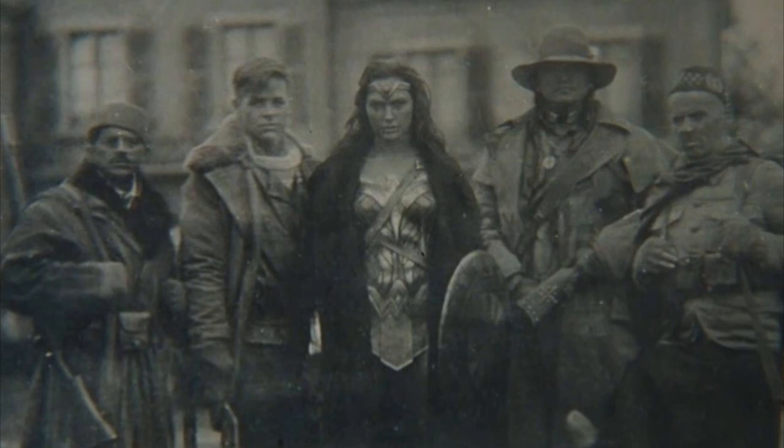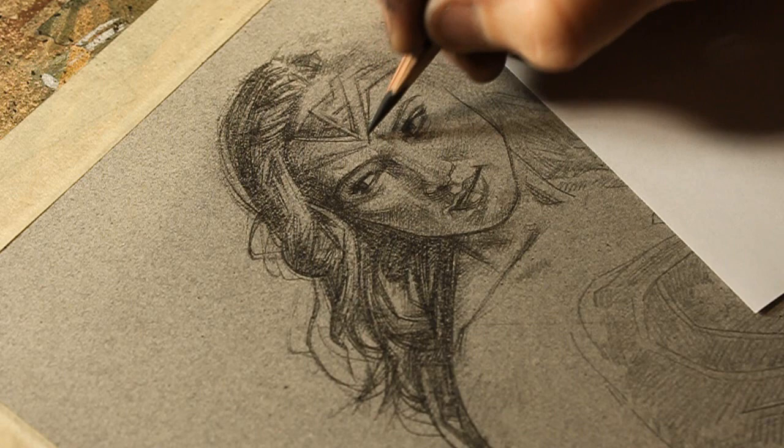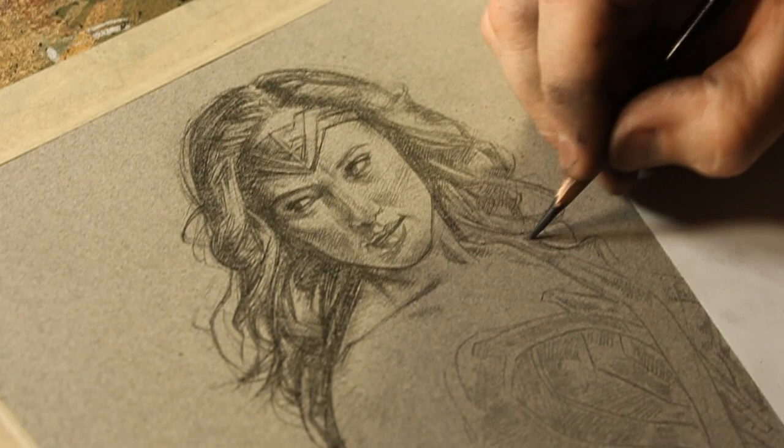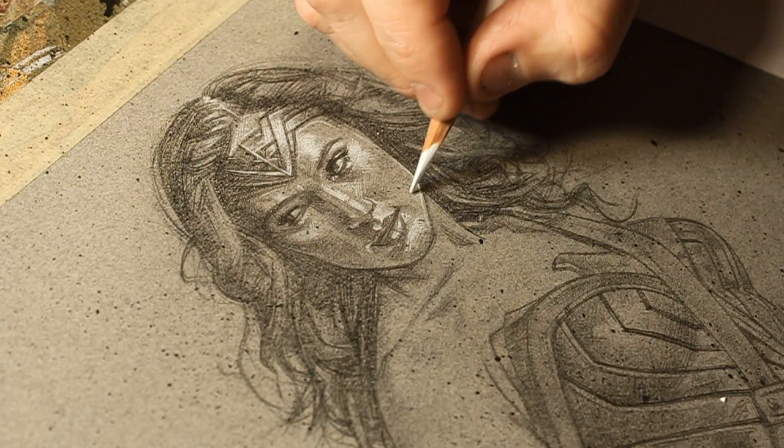It is our sacred duty to defend the world, and it's what I'm going to do. Hey guys, it's Jeff Lafferty, just sitting here finishing up this Wonder Woman piece, and I wanted to update you guys on the sketchbook challenge.